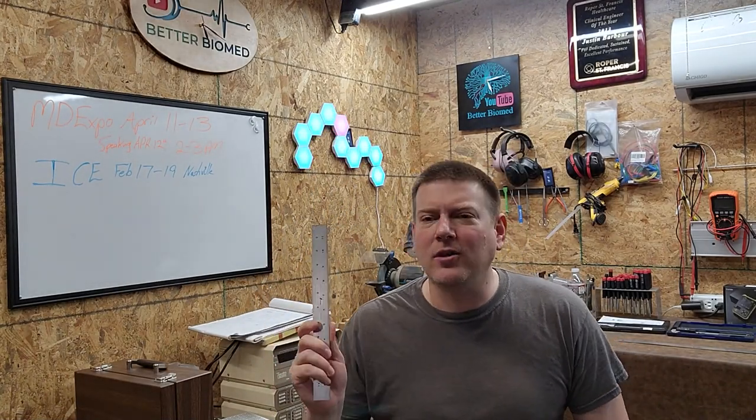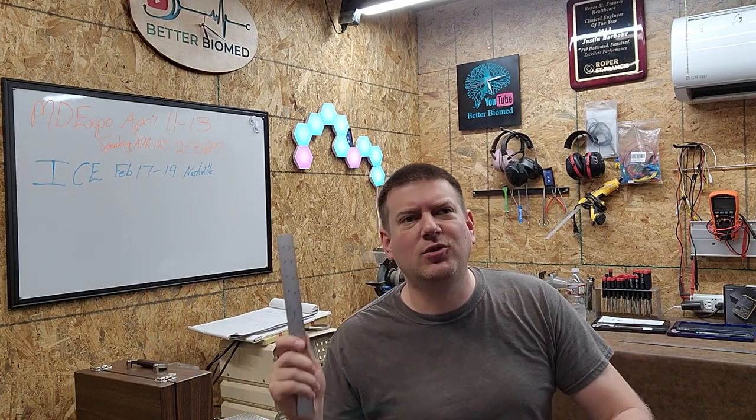Measurement tools are just part of the biomed job, and yet a lot of people either don't have the correct tool for the job or they don't know how to use the tool they have. Let's go ahead and take a look at some of the measurement tools that we use in our career field — coming up next, right here on Better Biomed.